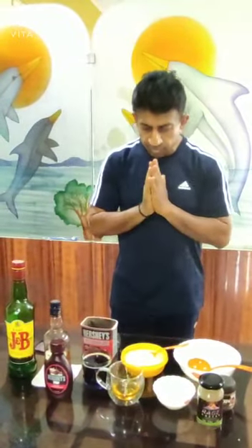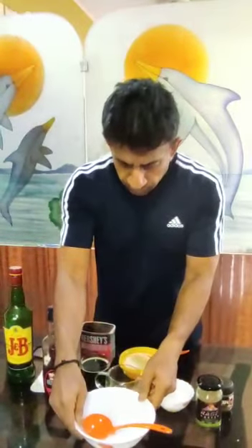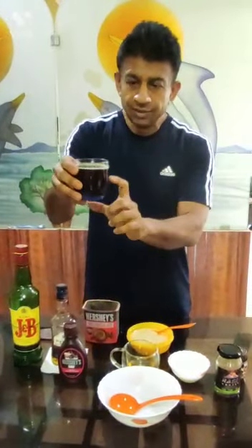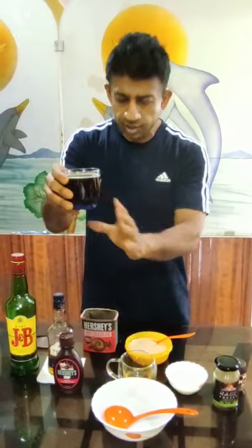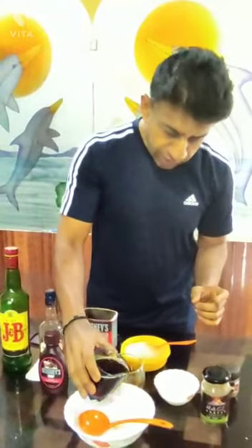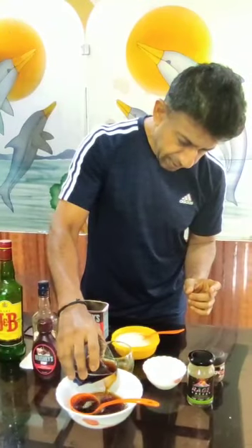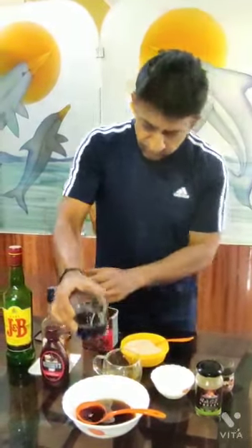So this is the coffee and water — I already made it ready. I have used Nescafe, that's what I've used. Okay, so we add it in.